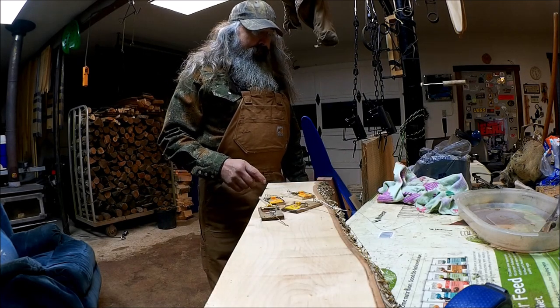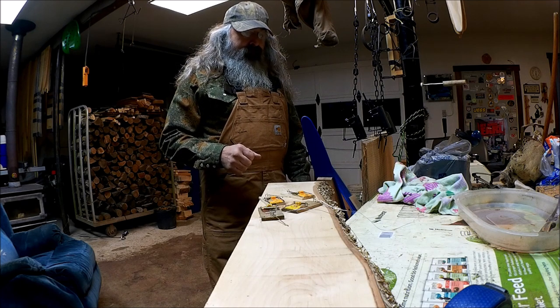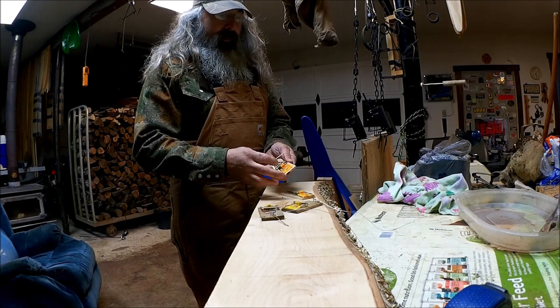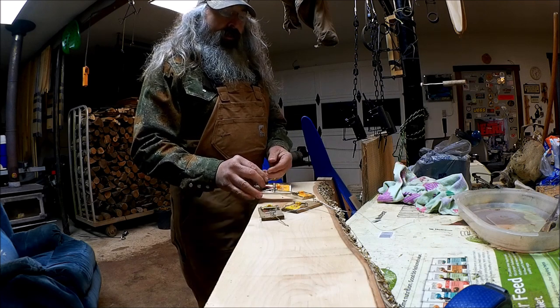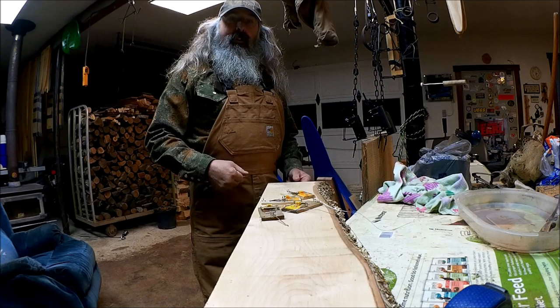We're going to build a little bit different version of the Mascals mouse trap. I've got this chunk of yellow birch here and some regular snap traps. I'm going to use the kill bar, the coil spring, and the dog off them, and we're going to use that to power our snares. So let's get going on the build.